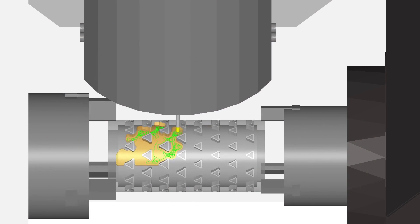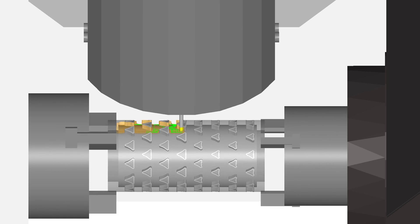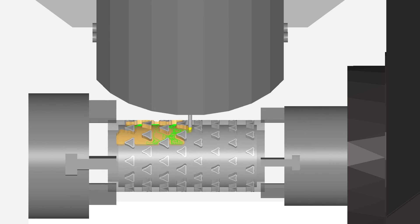With this unique-to-the-market cutting strategy, you will experience increased tool life and reduced cycle time compared to a traditional roughing operation.